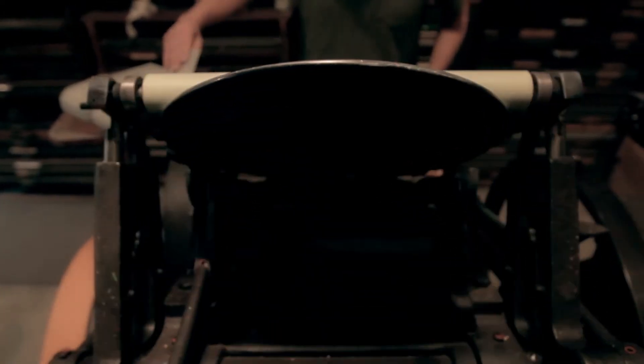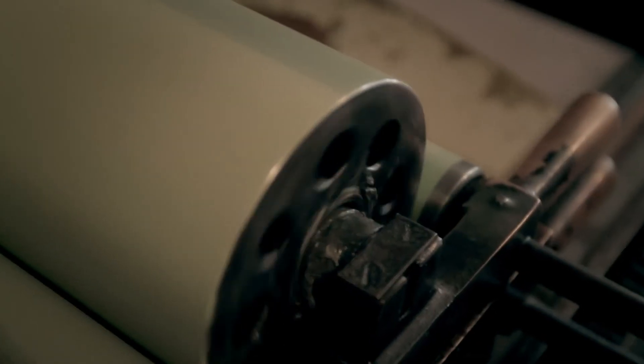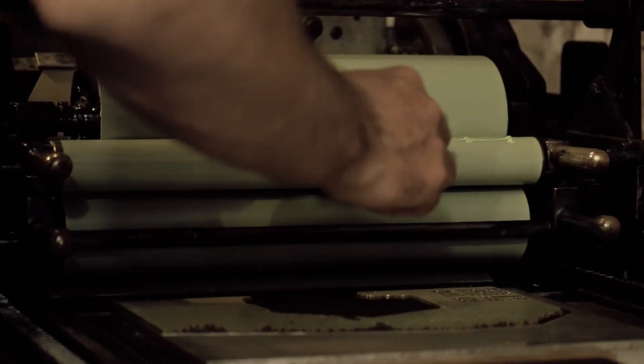The way we do things here, this is all letterpress printing. I think Ben was looking for that handmade look that just comes automatically with this process.